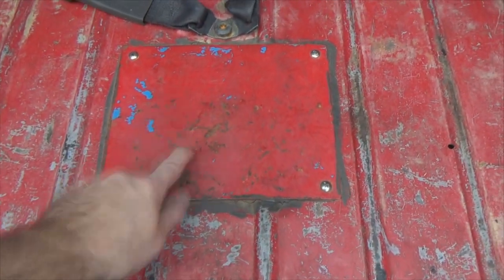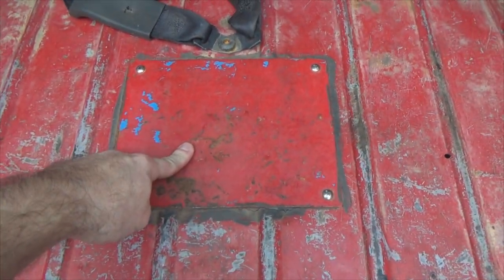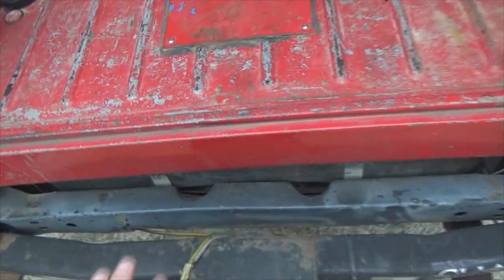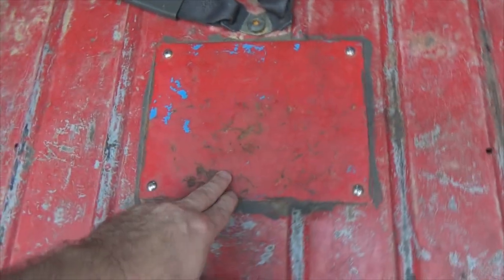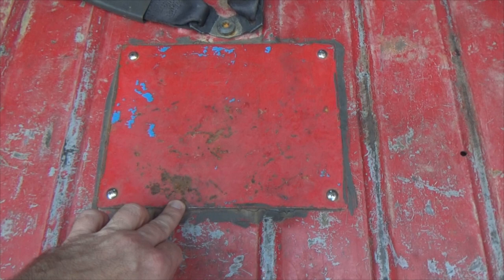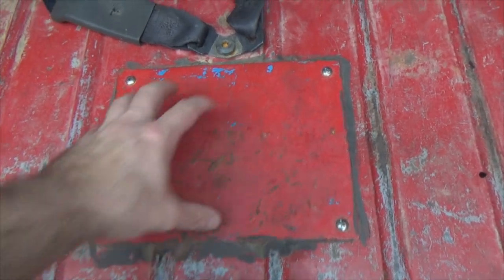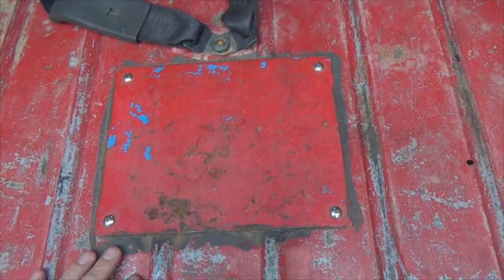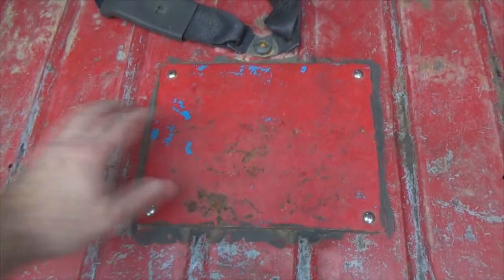Hit that like button, subscribe if you haven't, and let's get on with it. The mod I'm referring to is the plate right there. So what you're looking at — there's the back end, there's the door, and that plate — YJs do not come from the factory with this. If I take this plate off, what I've got underneath here is my fuel pump, my fuel sending unit, all that.